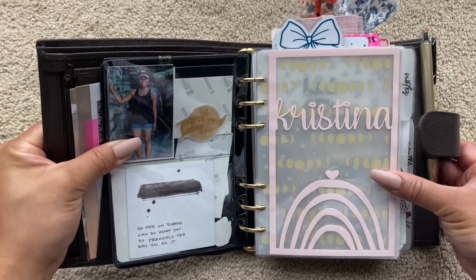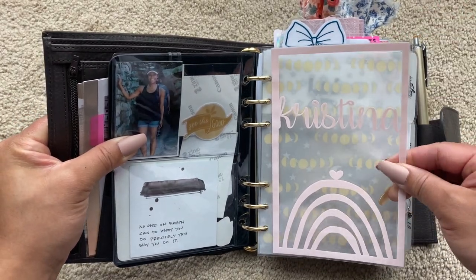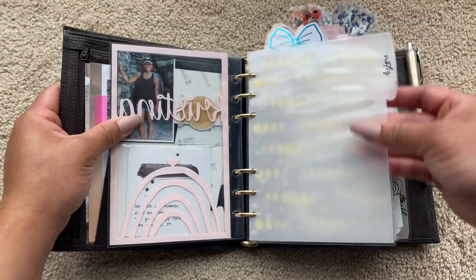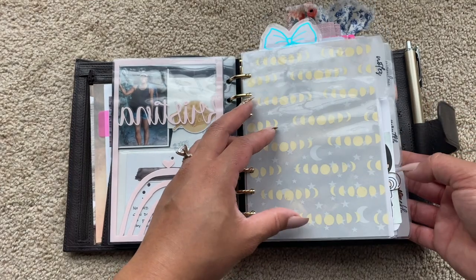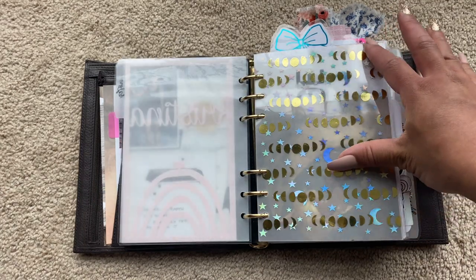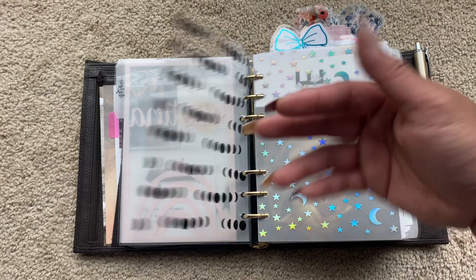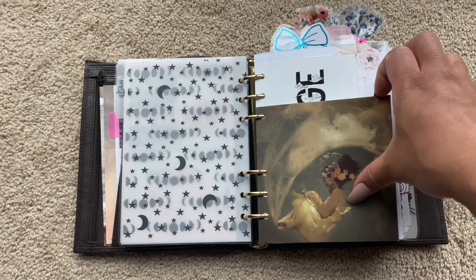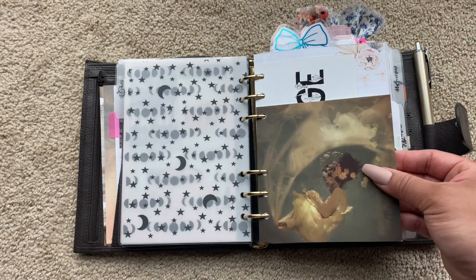More cuteness on the back. This dashboard came from Sparkly Peach Co. — I love this thing, it is so pretty. All of my dividers that you see here came from Sparkly Peach Co. as well. So this first section is going to be my notes section. I've got some pretty acetate from the Crescent Planner, vellum from the Crescent Planner, and this is from Lola Michelle Fine Art on Etsy.